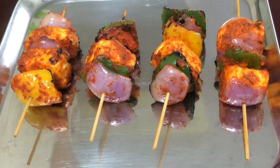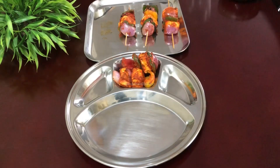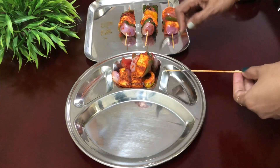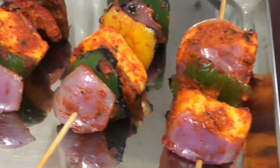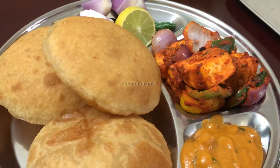Hello everyone, welcome to the channel. This recipe is a very simple recipe. We have a recipe called Paneer Tikka. When we go to the restaurant, we have a taste and flavor of Paneer Tikka. I am going to share this recipe with that taste and flavor. Let's watch the video.